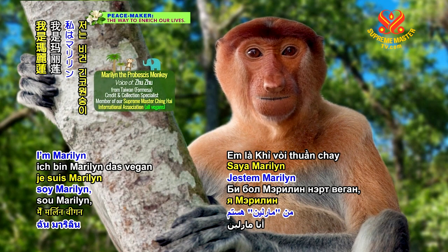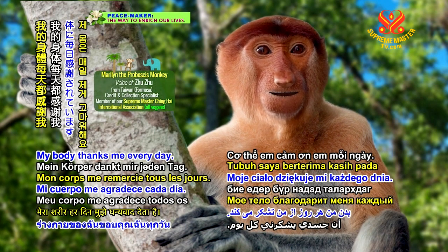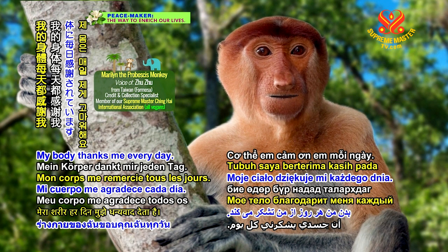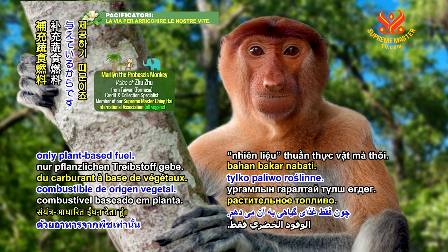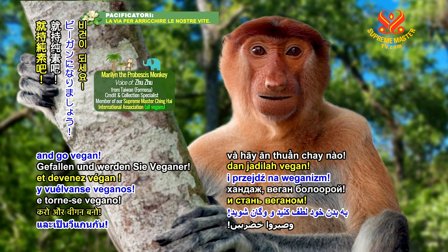Hello nice friends, I'm Marilyn, the vegan proboscis monkey. My body thanks me every day. Do you know why? Because I give it only plant-based fuel. Do your body a favor and go vegan!